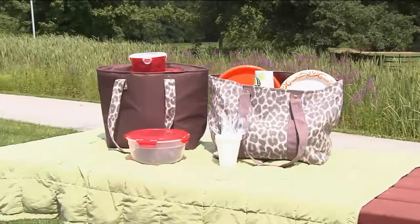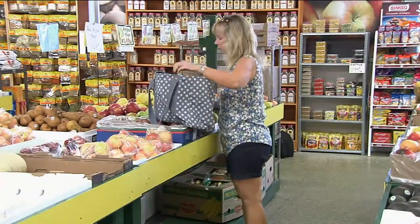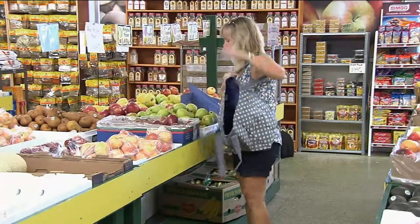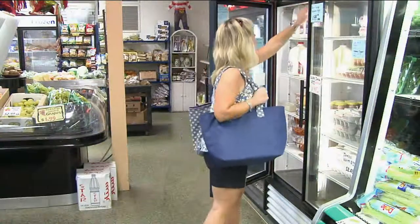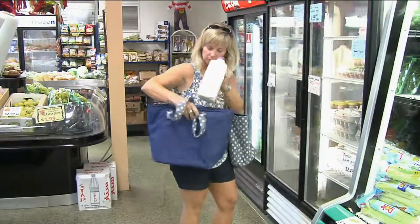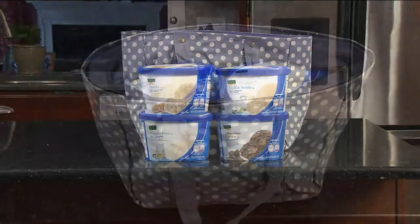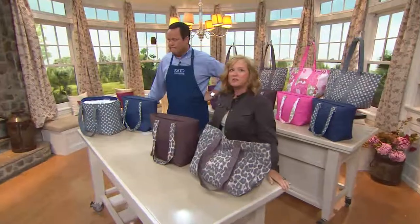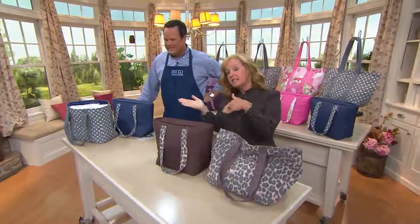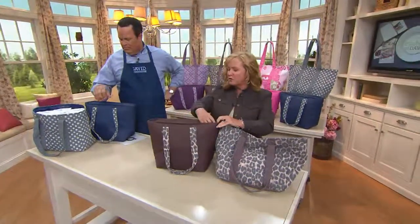Moms, if you are busy and on the go all day, squiring kids all over town and then picking them up, having these two bags is so important. Think about grocery shopping — put all of your cold things in the insulated tote, because it comes with its own set of handles. Then put all of your dry goods and non-perishables in the other tote. We have four half gallons of ice cream in there, zipped closed. So if you're going to run to the dry cleaner or the bank, that's going to stay nice and cold for you all day long.